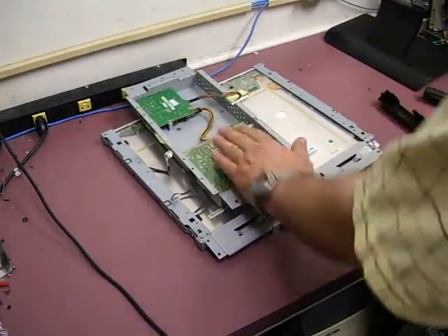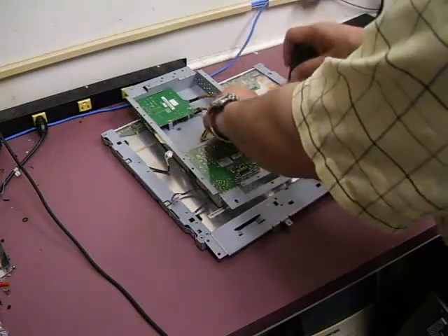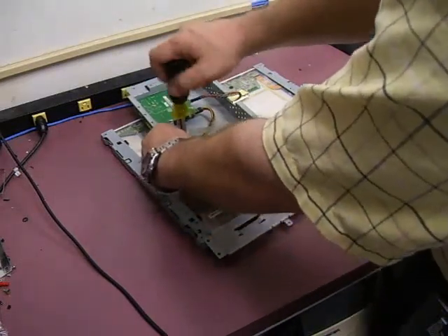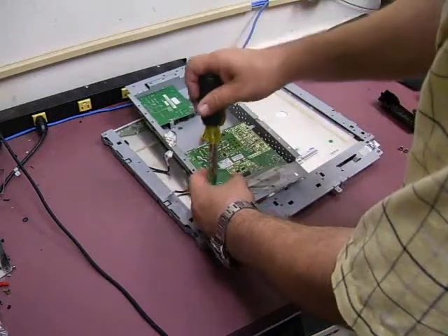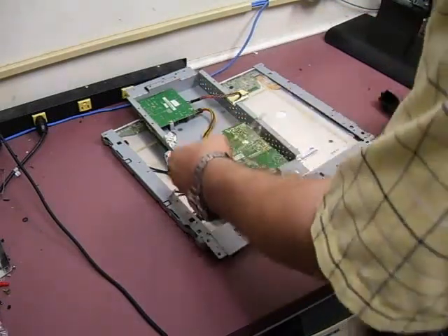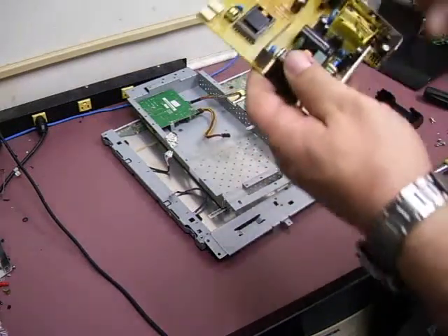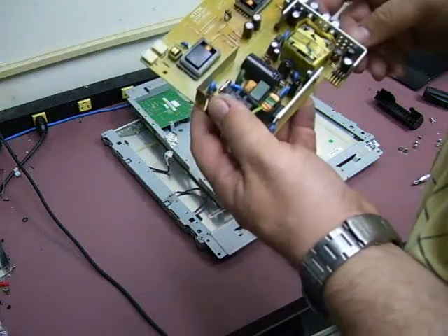Rotate it to the side. This is the power supply board that we'll be working with, so we need to remove it. There are four screws that hold it in place, and of course we need to remove the cable that links it to the controller board. You can then remove the controller board and unplug the cable. We'll take the power supply board over to the soldering station and replace the capacitors on it and see if we can bring the unit back to life.